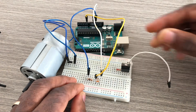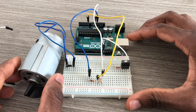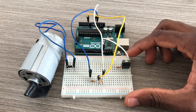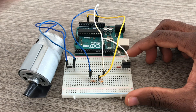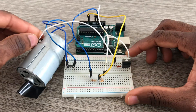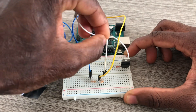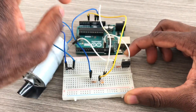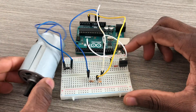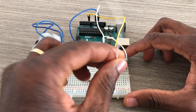The emitter goes to ground. The middle pin of the TIP120 NPN transistor is the collector. This one is the base, and the base goes to pin 6 through the 2.2k ohm resistor.